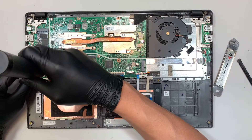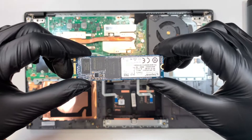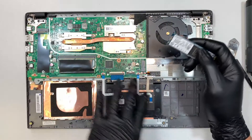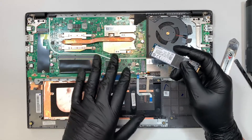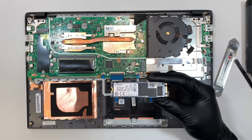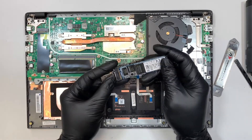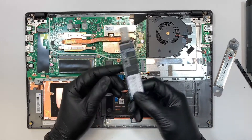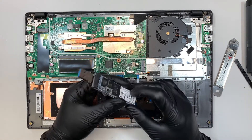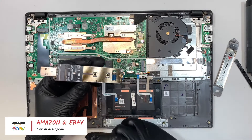Let's go ahead and remove the M.2 drive. This M.2 drive holds down all your data. If you decided not to fix the computer — for example, if you spilled liquid on the keyboard and the computer died — but you want to recover your information, you can buy one of these USB adapters. Remove your hard drive, plug it into a different computer, and your other computer will be able to see the information using this USB adapter. I got mine from Amazon and I'll link it in the description below.